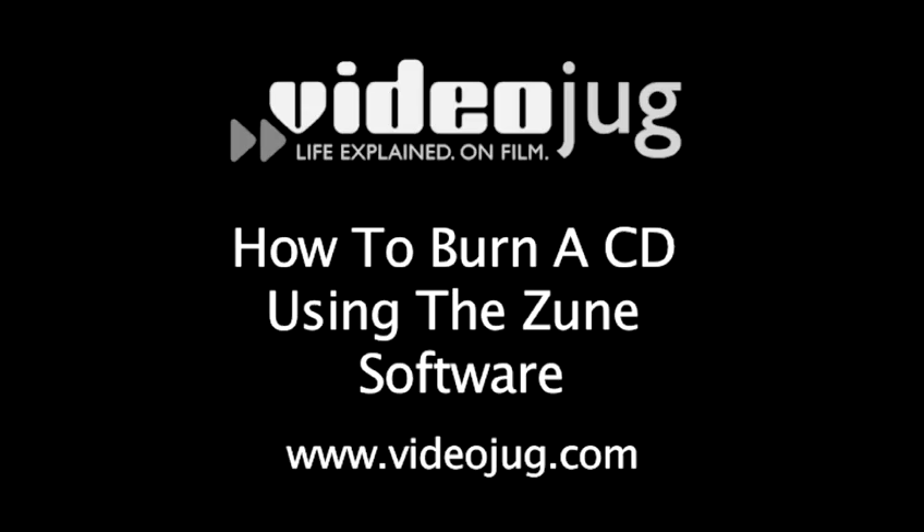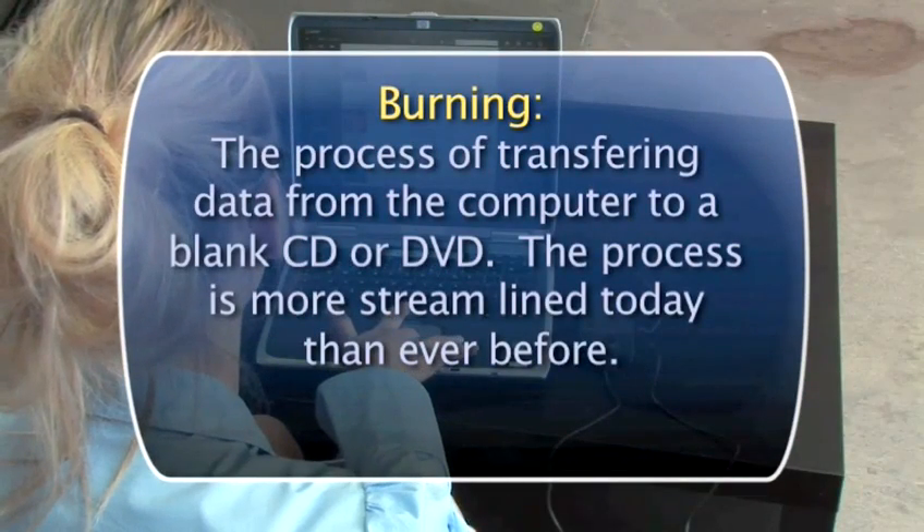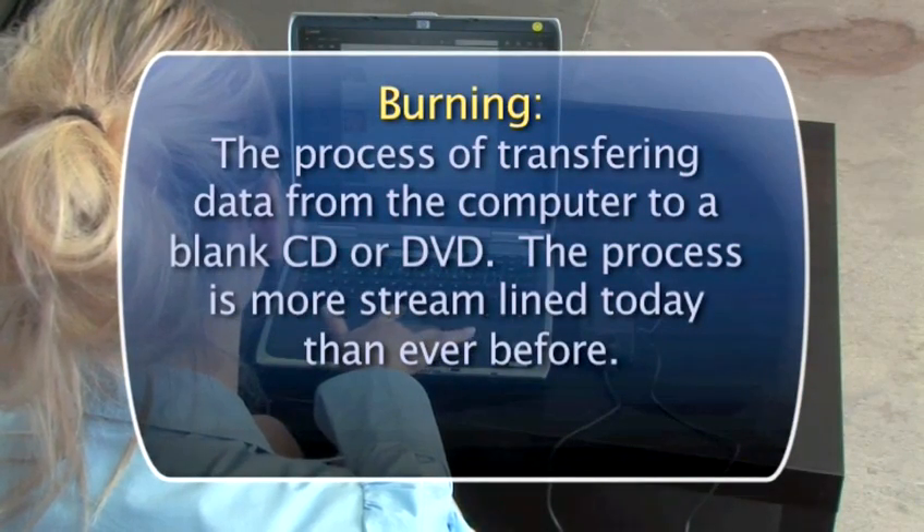How to burn a CD using the Zune software. Hello and welcome to Videojug. Hopefully when we say burn a CD, you don't grab lighter fluid and a match. Burning means copying or recording your digital music onto a CD. And Zune software lets you burn in a snap. We'll show you how.